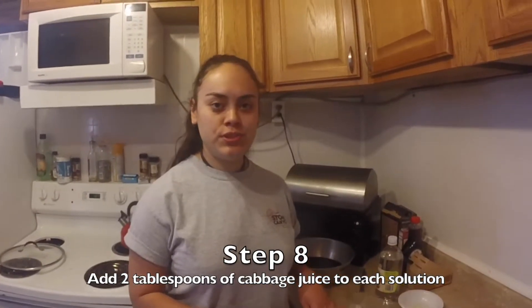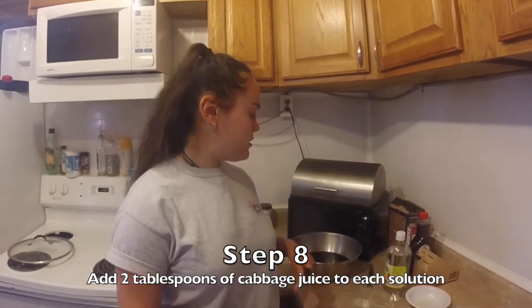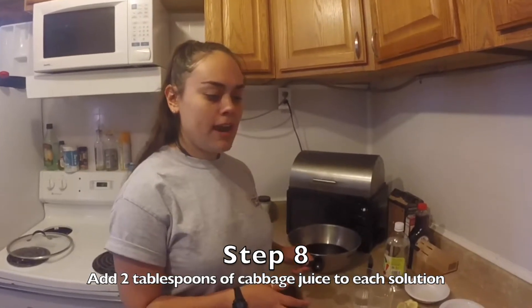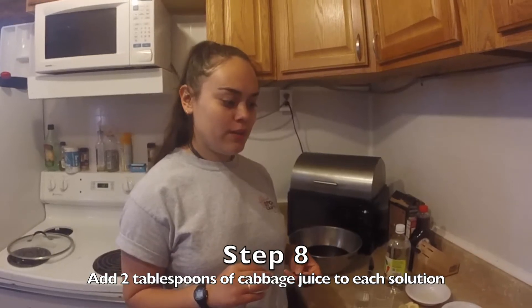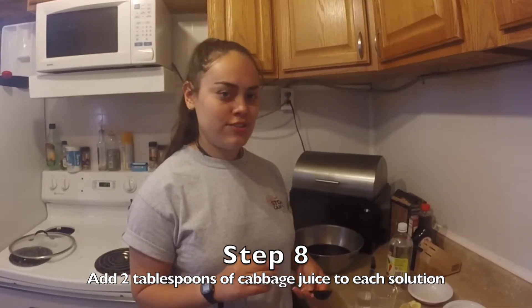Now that we have all of our solutions set up, all we have to do is add our indicator. I'm going to add two tablespoons for each solution and then we'll take note of the color change. Let's do it.